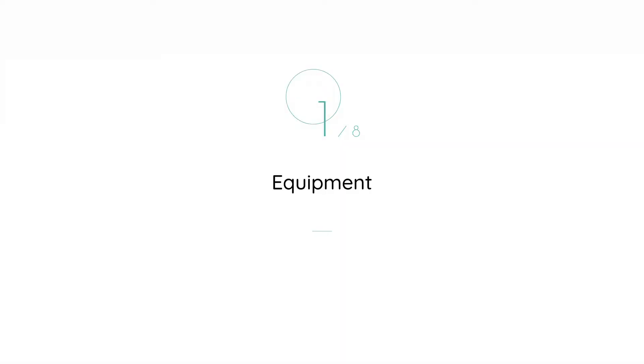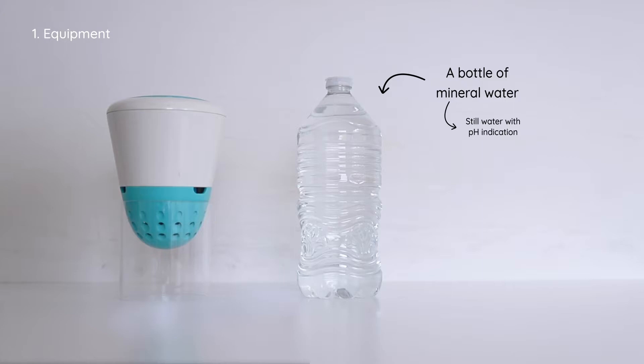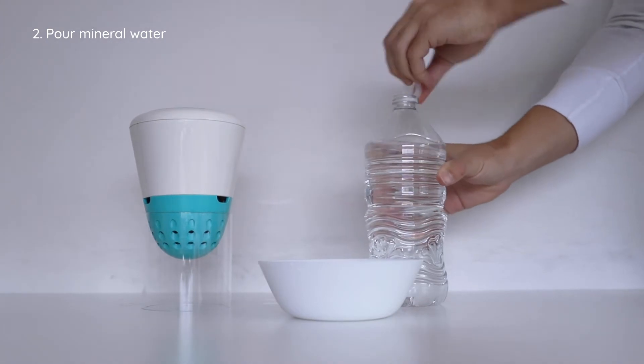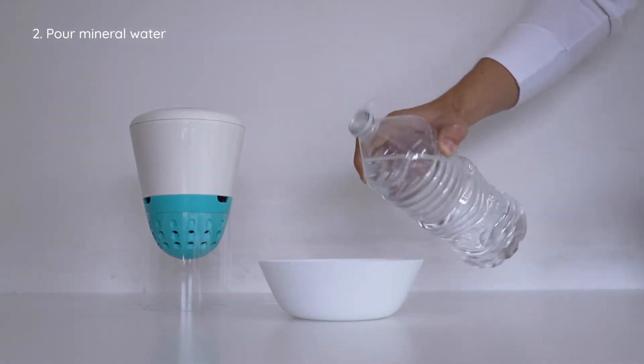To do the mineral water test, you will need your Eco Still bottled water with a pH indication on its label, and a bowl. Fill the bowl with bottled water until three quarters full.